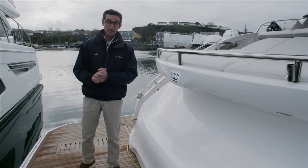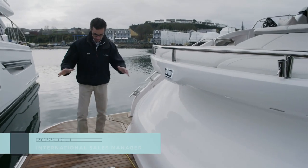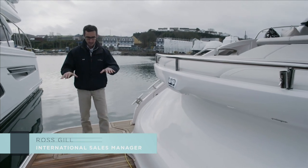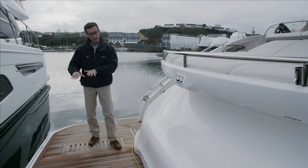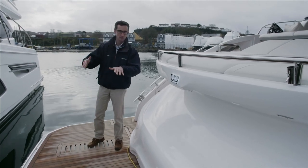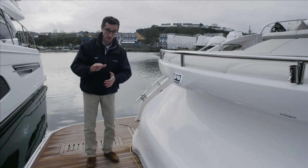Here we are on the bathing platform of the S62. This hydraulic platform is a standard feature on this boat. It can be used for launching your tender if you keep a tender on the platform, or a jet ski, or even just for swimming off or retrieving divers — a very useful feature.